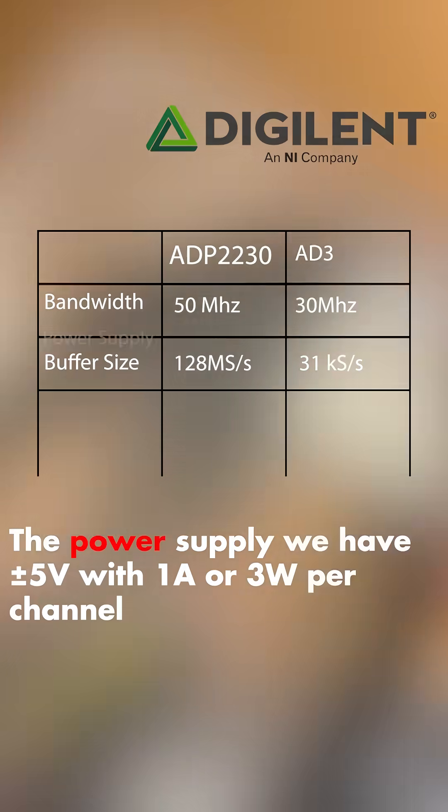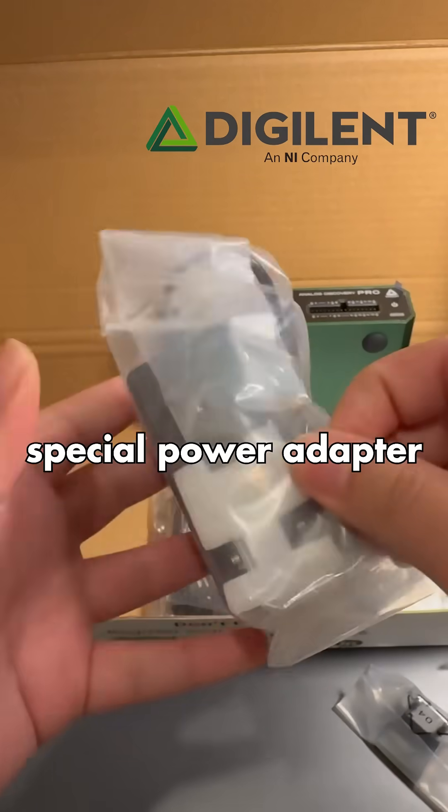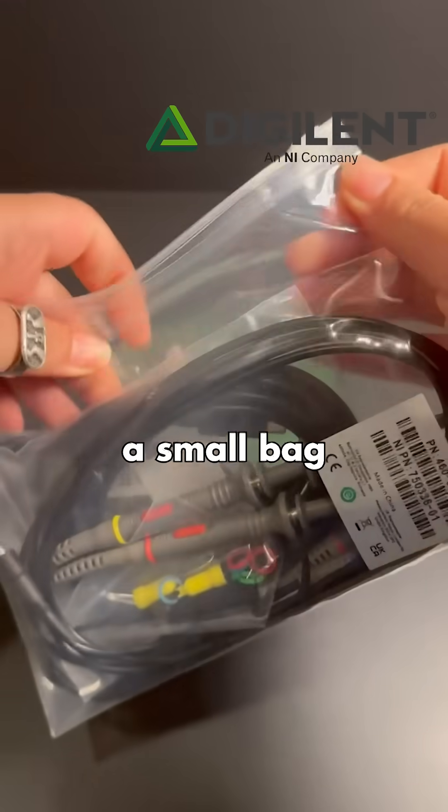The power supply gives us plus and minus 5V with 1A or 3W per channel. And you don't need to go out of your way to buy a special power adapter — it comes with everything you need, all packed in a small bag.